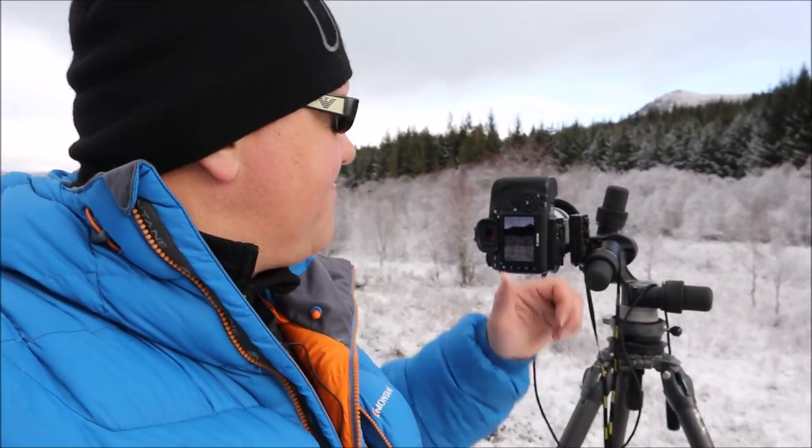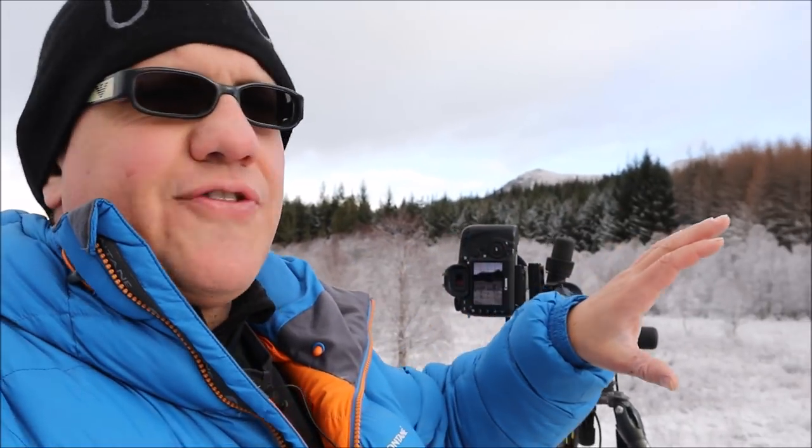I was just driving through this lovely section of scenery here and it's a winter wonderland. There's about a half-mile section that is just full of trees with freshly fallen snow — absolutely stunning. So I felt compelled to pull up, walk 10 minutes, hop over the fence, and set up, and now I'm trying to find a composition.